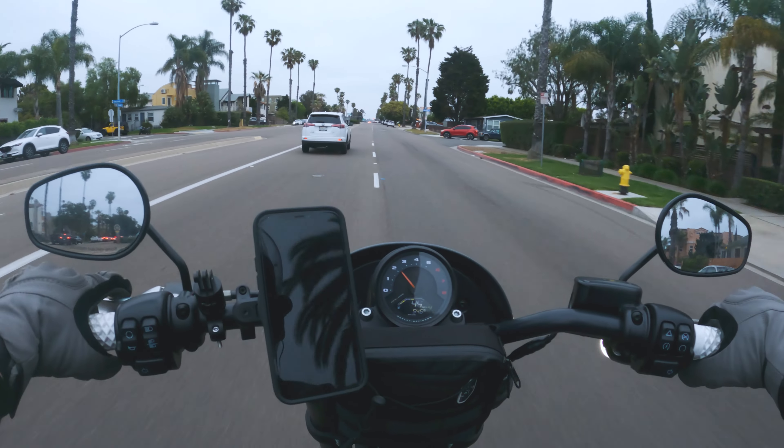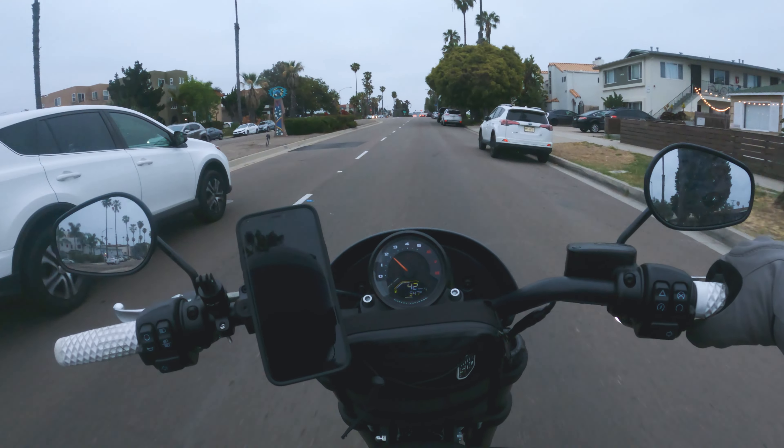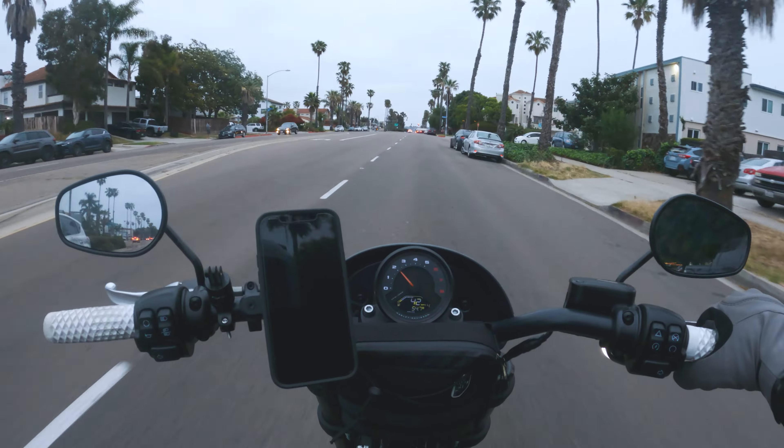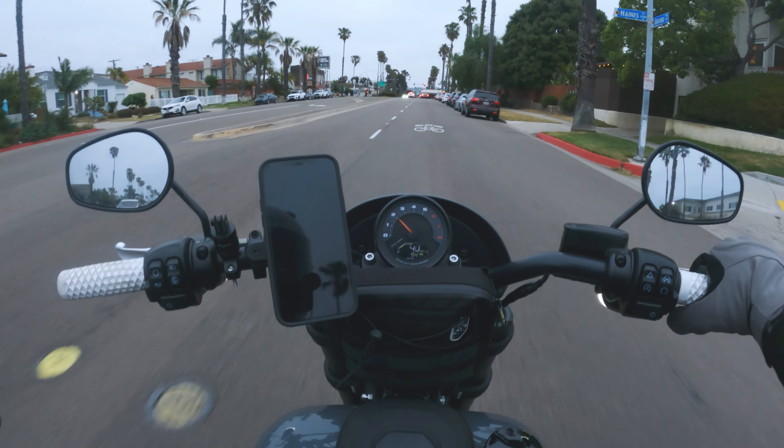It's pretty dead down here right now, but come 9 or 10 o'clock this whole street is going to be packed. That's why if I ever come down here it's on the bike — in a car you're going to be sitting in traffic for a couple hours, and parking? Don't even try. Those things are nice — those are Dinos. God, just that low-end torque on this bike, it really just wakes you up and gives you that adrenaline rush.